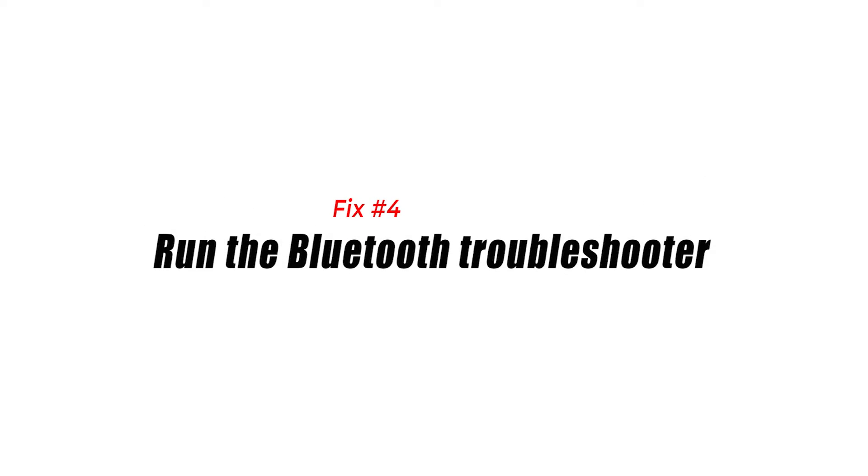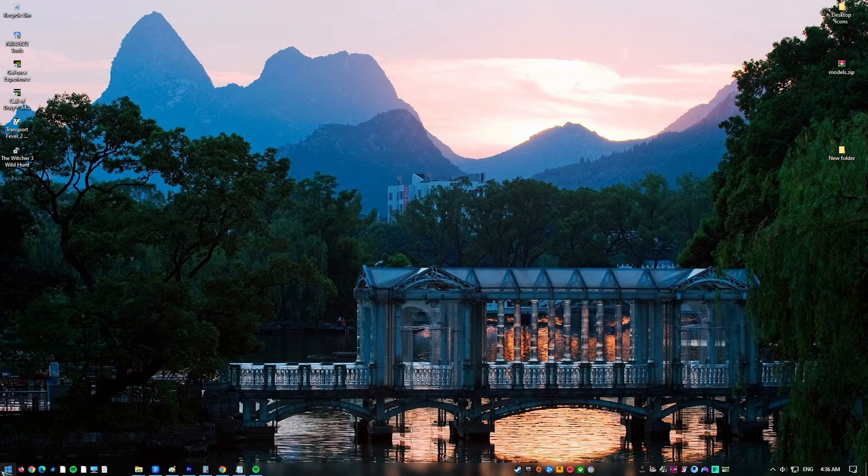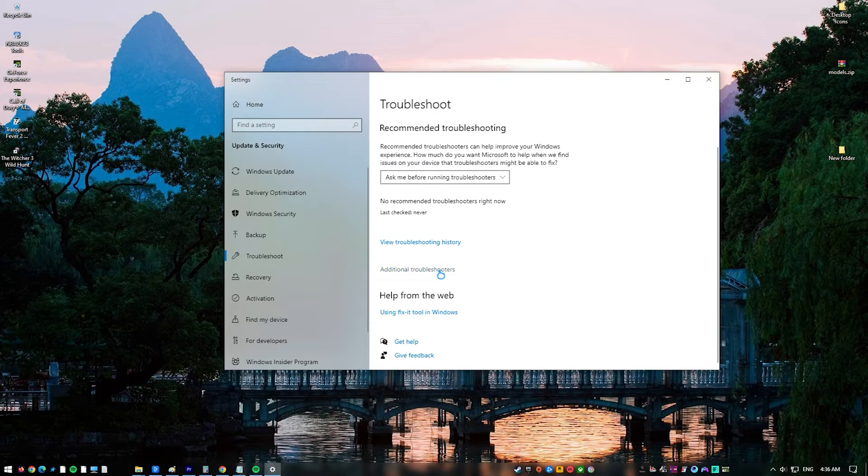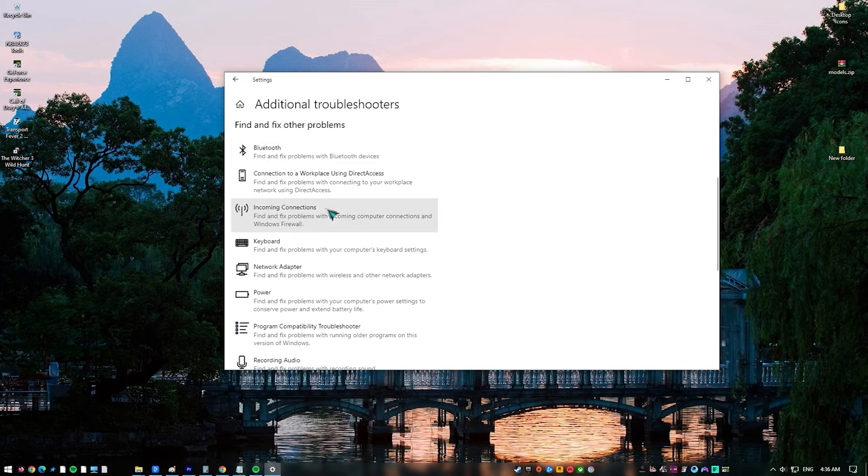Fix number four: run the Bluetooth troubleshooter. If your PS5 controller is linked by Bluetooth, running the Bluetooth troubleshooter may help you fix the problem. Every Windows PC has this handy utility installed, so any Bluetooth problems can be resolved immediately.